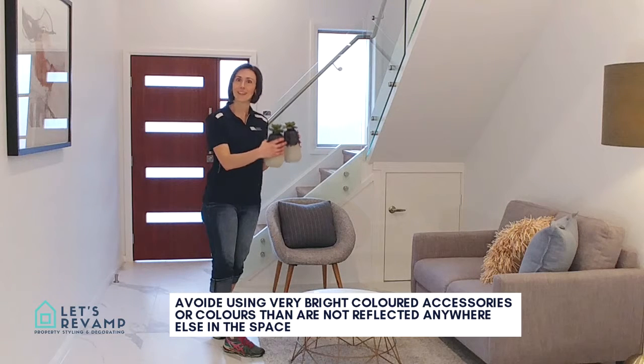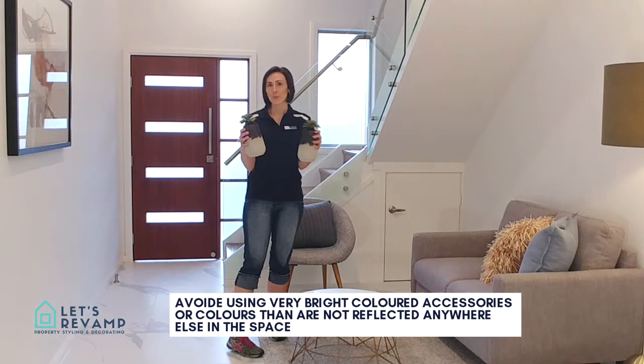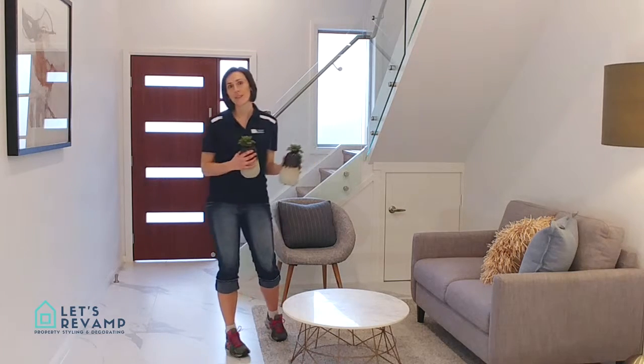So keep it neutral, keep the colour similar. We just use these vases — you can use anything really.